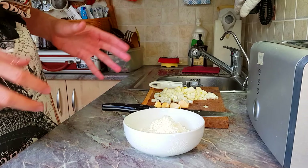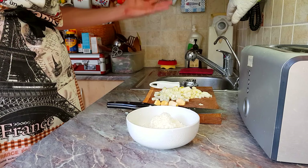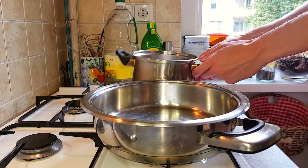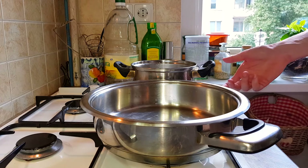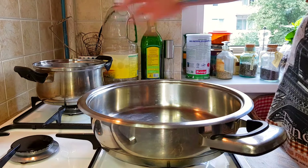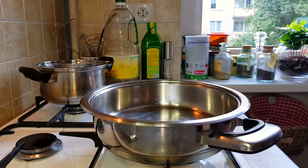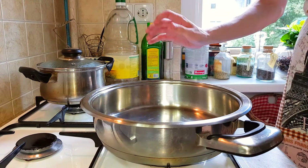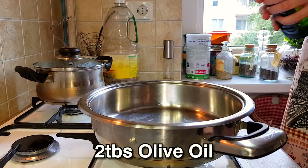Now let's go to the stovetop. Get a huge pot and another small one which we have to fill with water. Add like a fistful of salt — don't be shy — and turn on the heat. Put the lid on. This is the pasta pot and this is the sauce pot. Turn on the heat on that.